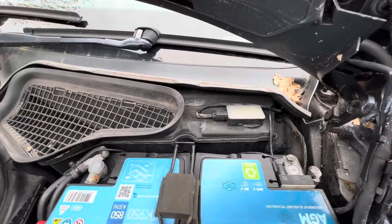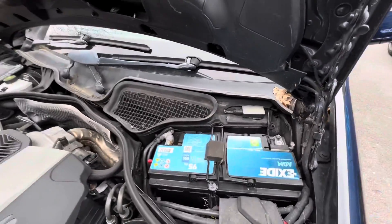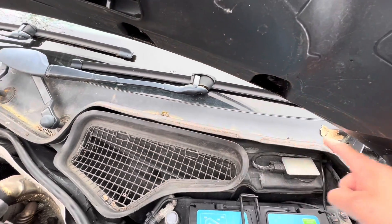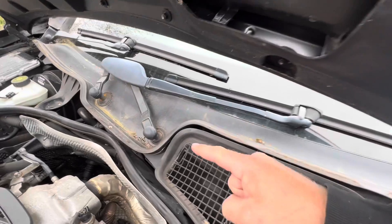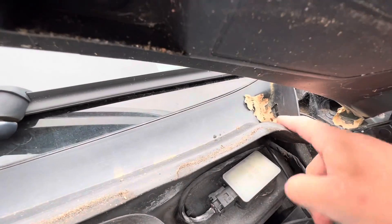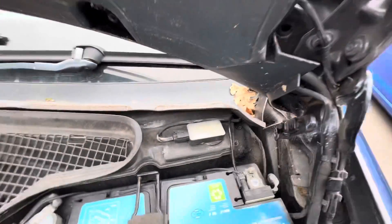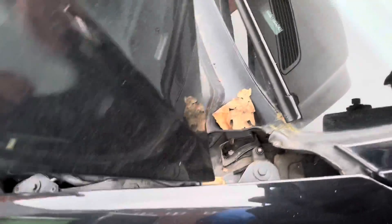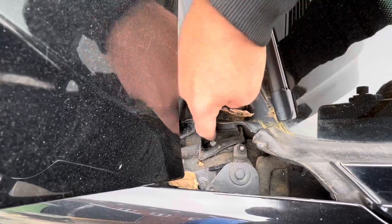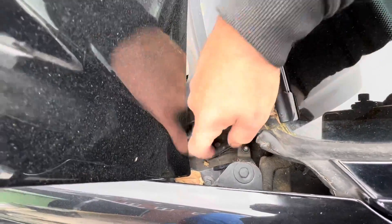With the bonnet open we're now going to look at the scuttle drains and I'll show you where these drains get blocked. When the water comes down the windshield it collects in what they call the scuttle panel up here. There are several drains — one located in the center here — and if you track along there's one over here. Things like leaves block here, and also if you come around the side, once it drains through here it should drain down here — and these also block at the bottom.